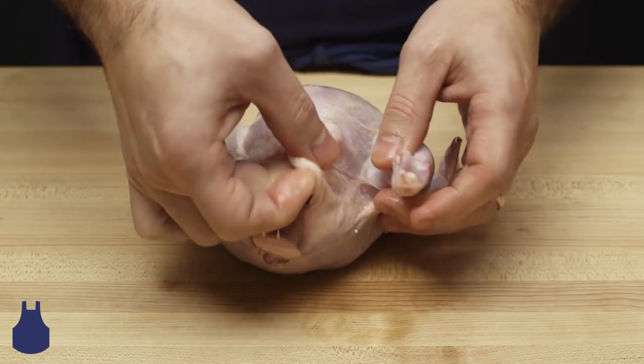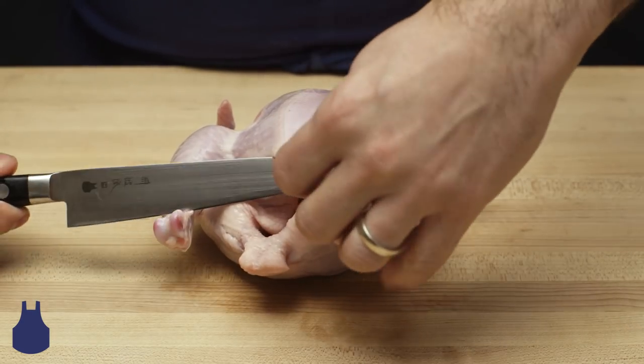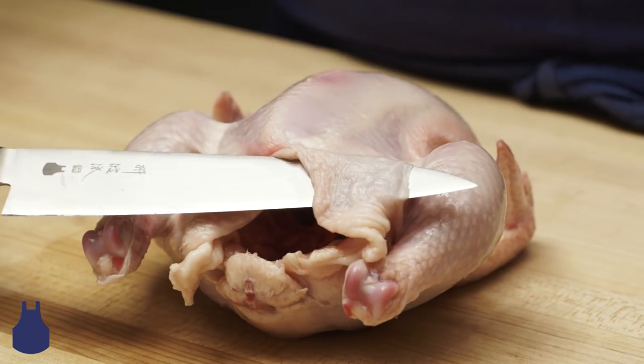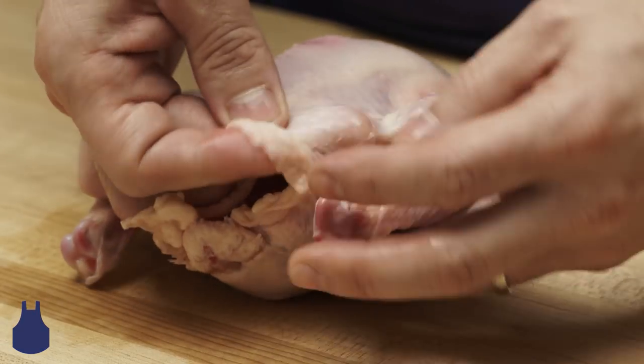Next, we can repeat on the opposite side, cutting a small incision, then again poking through the skin with one's finger.